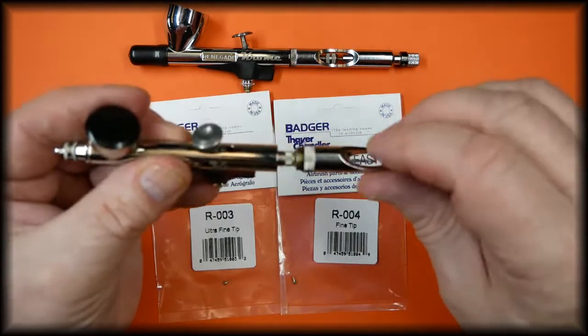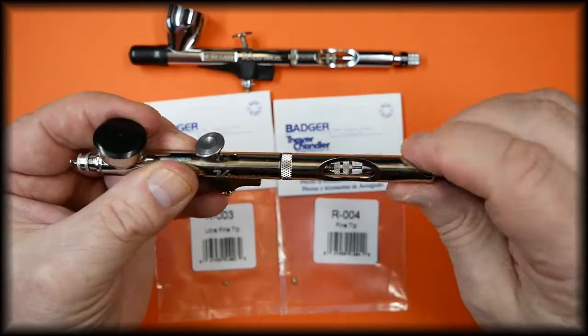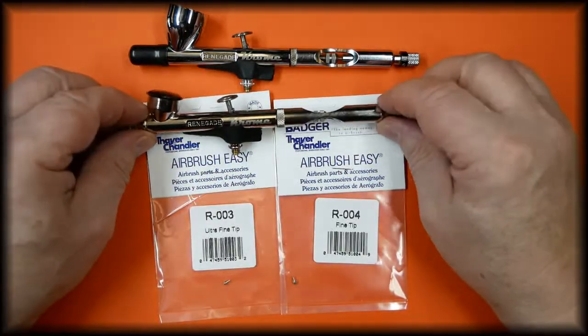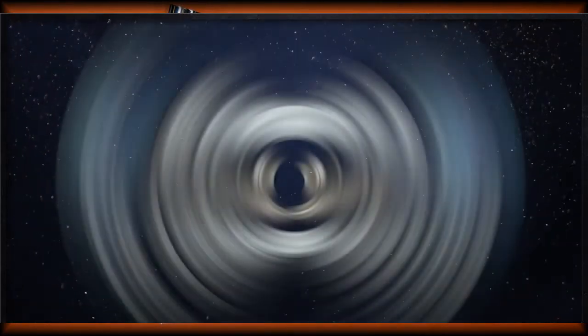Refit the handle, and that is the paint tips for the Badger Chrome airbrush. Thank you for watching our video. If you find them helpful, please give it a thumbs up and subscribe to the channel so you don't miss future content.